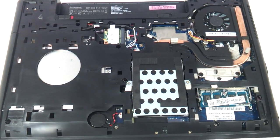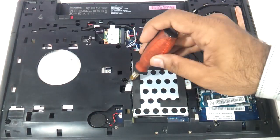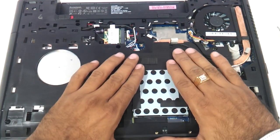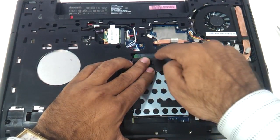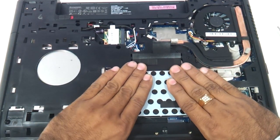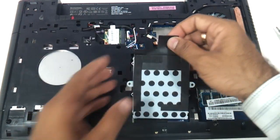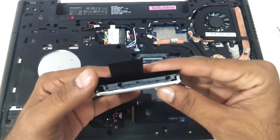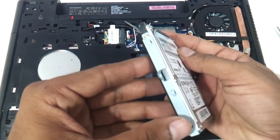You can insert the new RAM into any of these slots to upgrade it. For the hard drive, there are two screws which you have to remove. Then very gently pull the hard drive towards yourself — it is connected to a connector here. Once the hard disk is out, this is a standard 2.5-inch SATA hard drive.